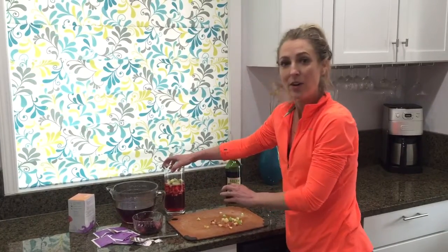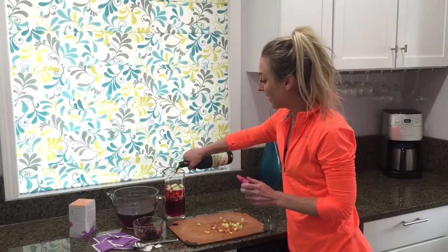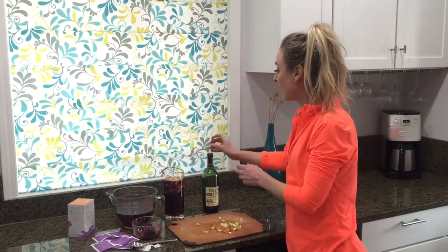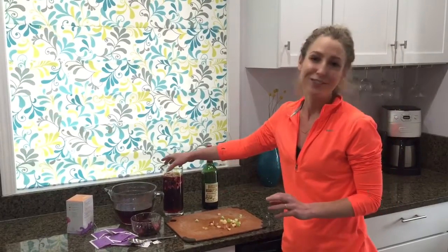If you want to do it without alcohol, you'd stop right there — just hibiscus tea and chopped fruit, and you're done. But if you want to add alcohol, I'm using one of my favorite red wines, and you just fill it to the top. Chill this and you have yourself half the calories of traditional sangria and all the flavor.